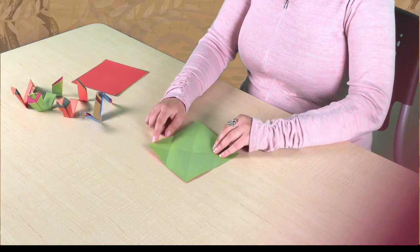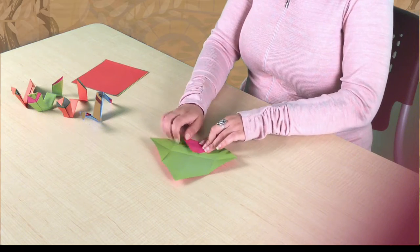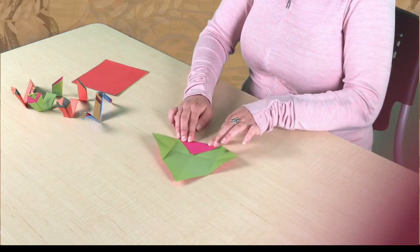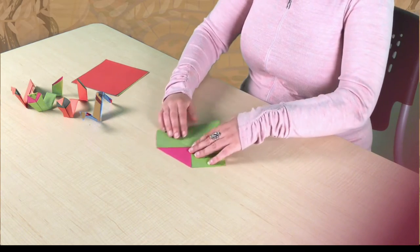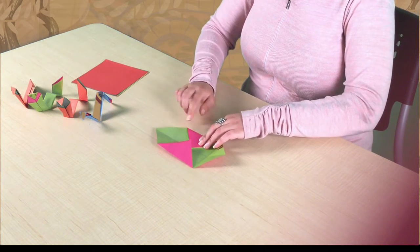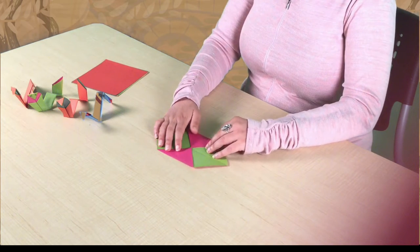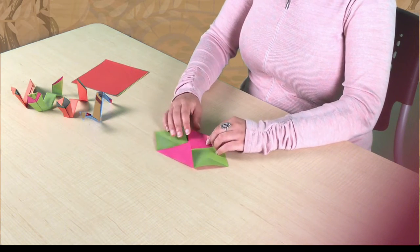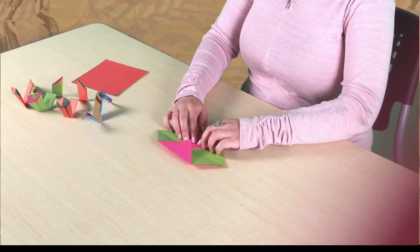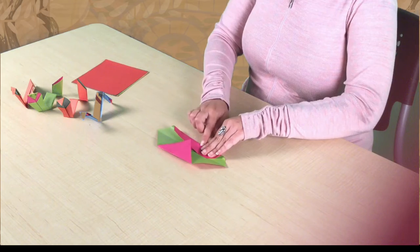Then we are going to unfold those two and do the same for the other two corners, the left and right into the center. We're going to keep these here and then fold it a second time on both sides, folding this side into the center.